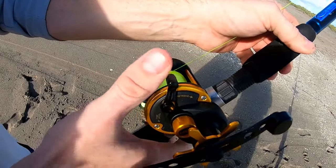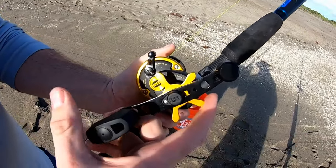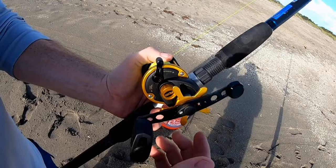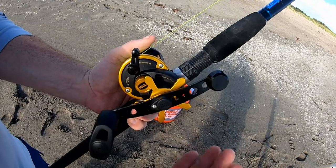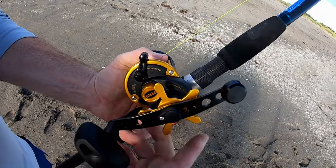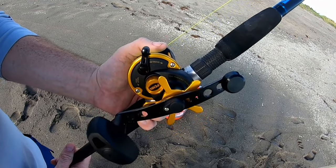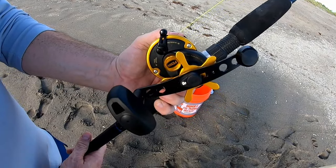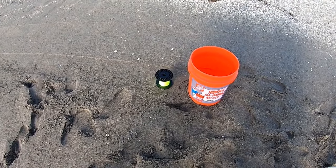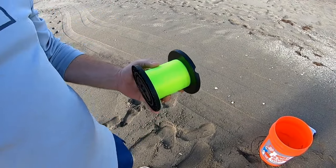There's a lever on the other side — that's your spool release for casting; you've got to release that to cast. And this is your drag. You'll probably adjust that as you're fishing. If you get a shark, you want to let the line go out, so keep the drag fairly loose and adjust as you go. If the drag is too tight you might lose an expensive reel out to the ocean — a five-foot shark can pull it right out of your pole holder.